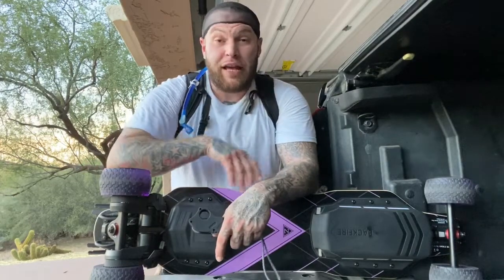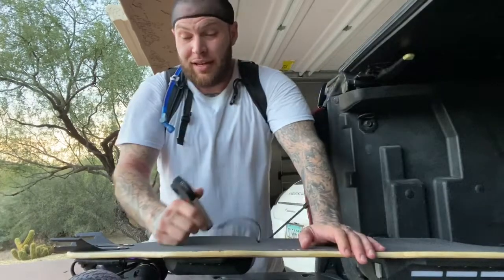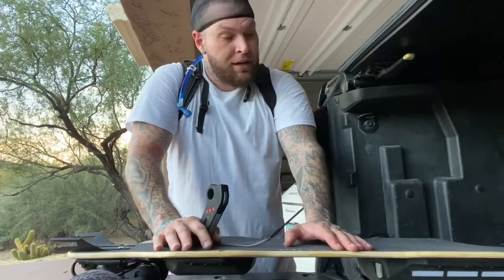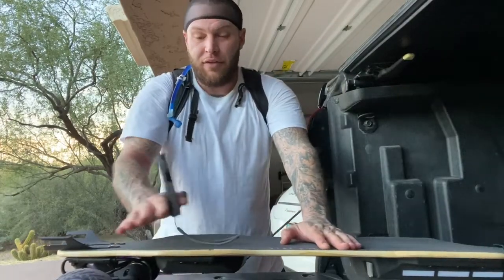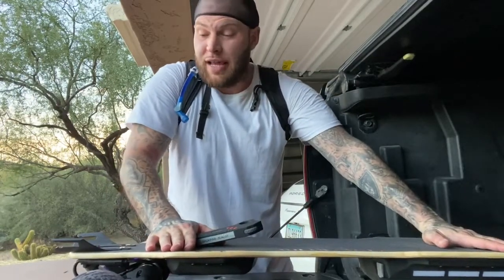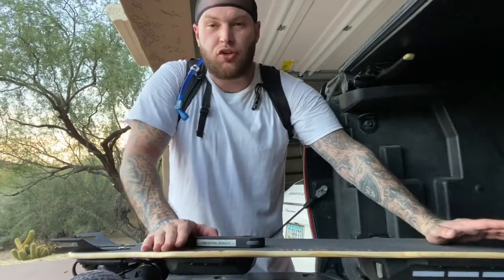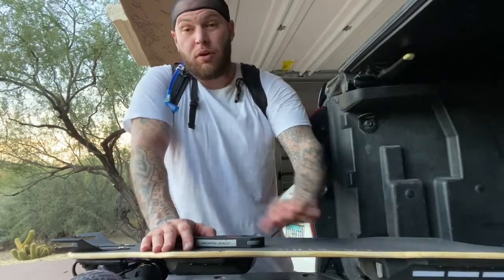The flex deck — when I first got on it, it was kind of weird because of how much it flexes. Look, I can just push on it and it flexes — it has an extreme flex; it almost feels like the board's going to break, except you're not hearing any noises like it will. The concave is perfect — not too much, just a little. And with this longer deck, I believe it's 39 inches, I just feel like I have so much control over this board.